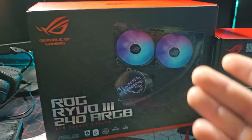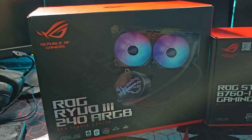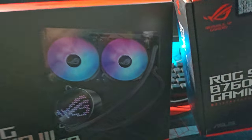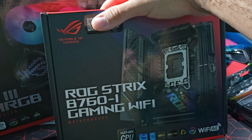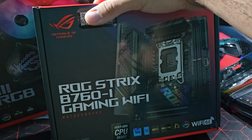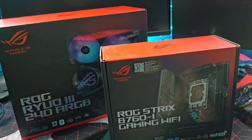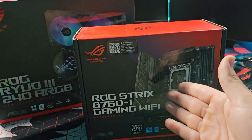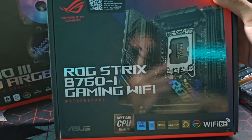This is the ASUS ROG Ryuo 3 240mm RGB AIO liquid cooler. It looks pretty awesome and I think it'll look beautiful in this case. I always want to get something flashy and that's what I love about ASUS — they make flashy stuff. And here is the ASUS ROG Strix B760-I with WiFi. This is my second ever ITX motherboard. My previous one was also in the garage; I looked at it and decided to retire it and go brand new.